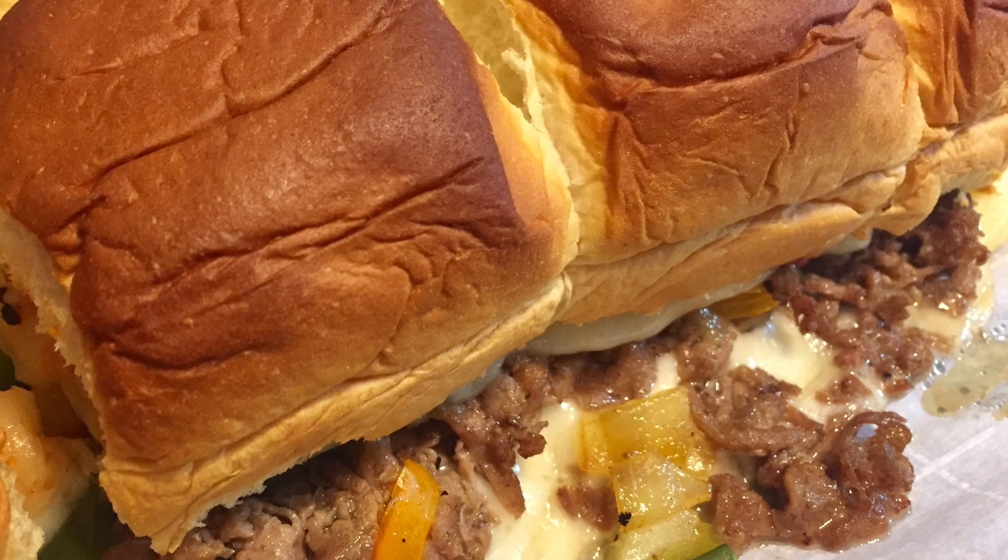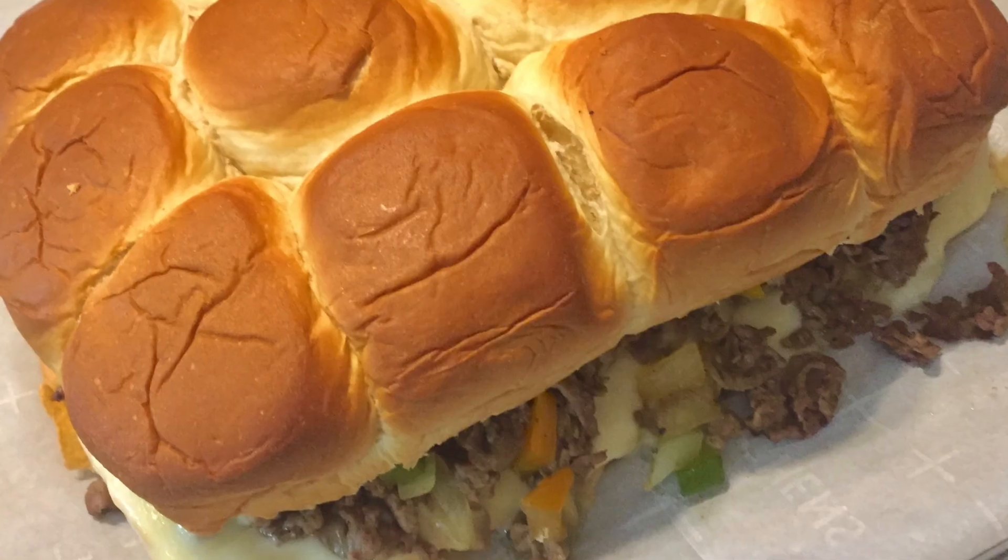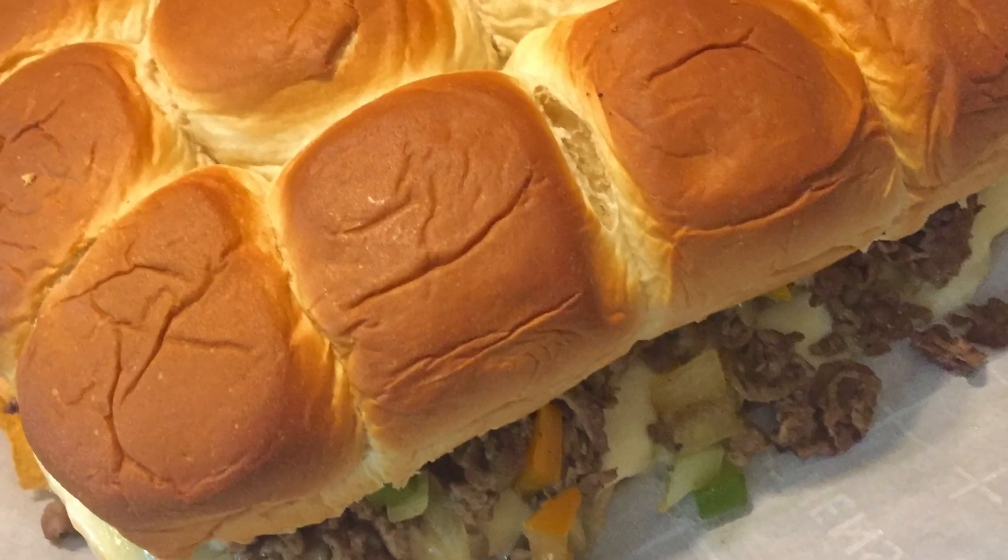Hey guys, you're watching Kate Straight Up and I am Kaitlyn. Today we are going to make King Hawaiian Philly cheesesteak pull apart bread. It is going to be one big piece of Philly cheesesteak with peppers, onions, cheese, and ketchup, and we are going to pull it apart and eat it. It's going to be the perfect game day snack. Let's get started.